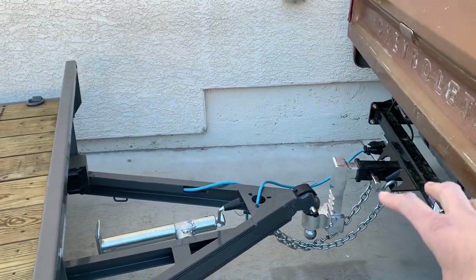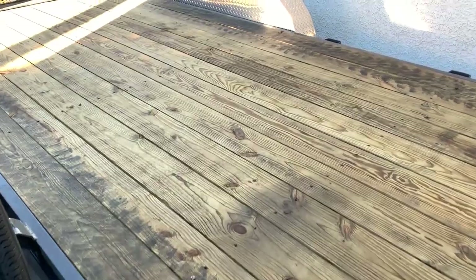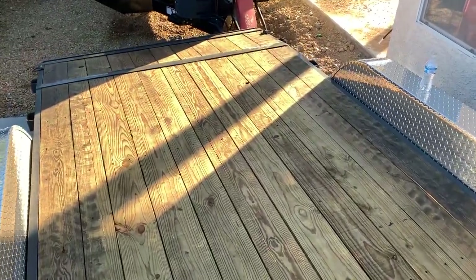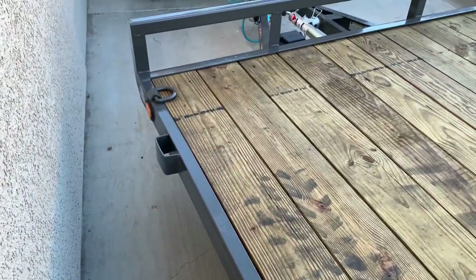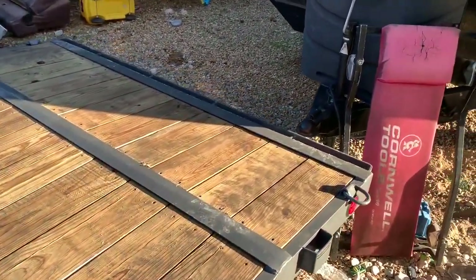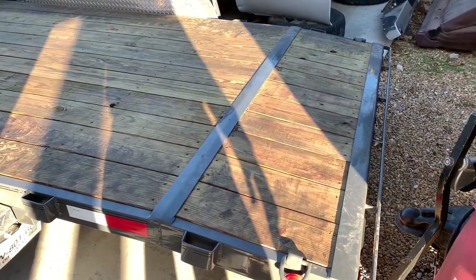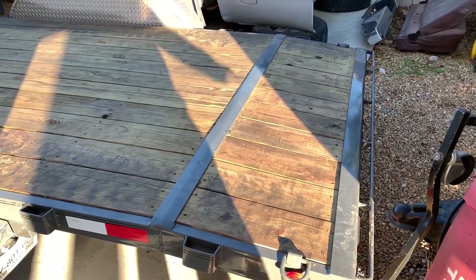I'll have a sway bar on here as well, so I'm looking forward to that. As far as the trailer height, the deck is only about 17 inches right now, so it would go to about 20 inches — which isn't really too tall. The trailer has nice long ramps, I think they're about six to seven feet, so I shouldn't have any issues loading.